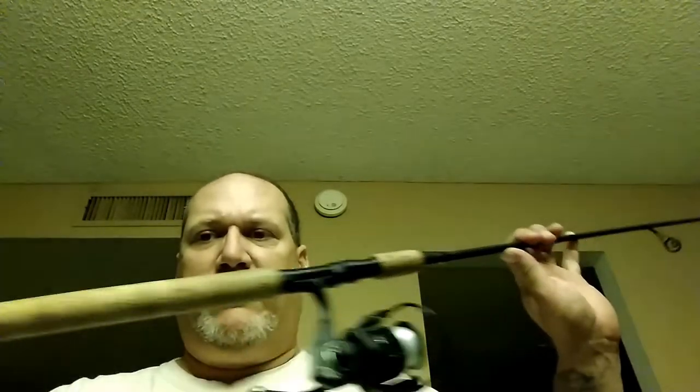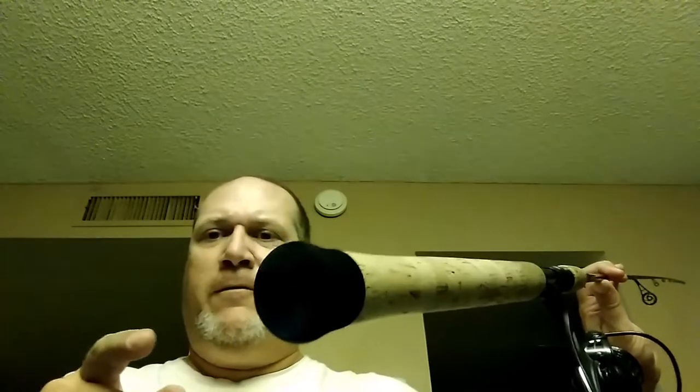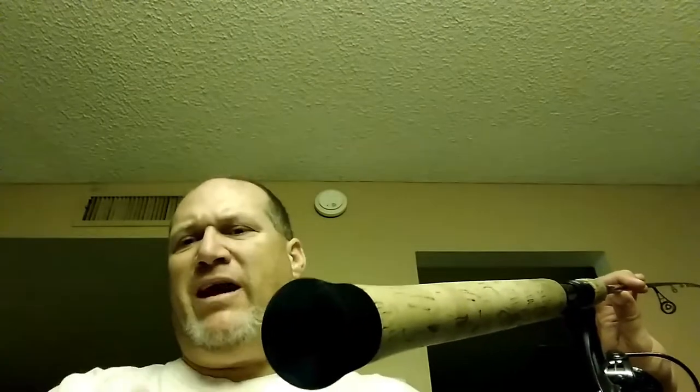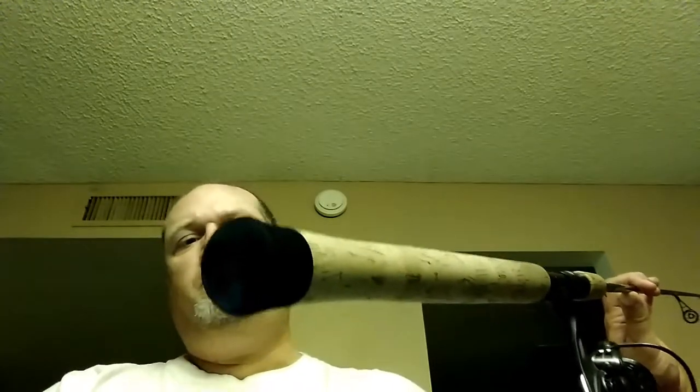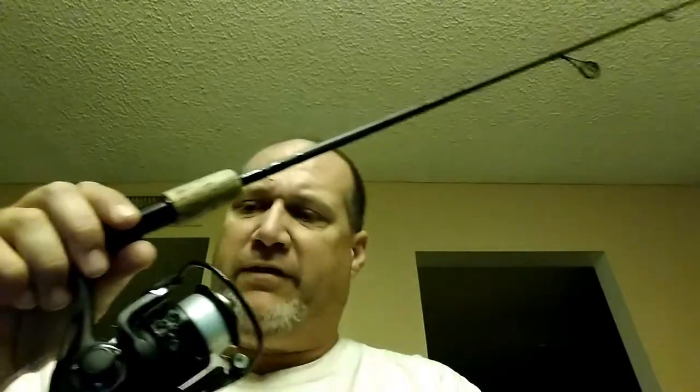I love cork and I love the fighting butt, although in hindsight I would have asked for it to have the same circumference as the rest of the handle — only because I do a lot of bait fishing with a bobber and I can't slip it into a typical rod holder. I'd have to make a PVC one. But it lends itself really well to big fish fighting.